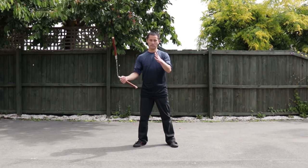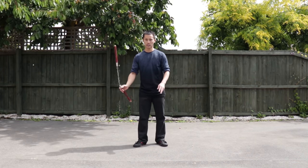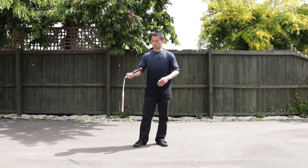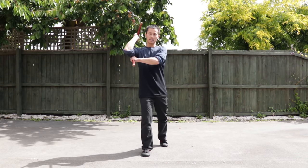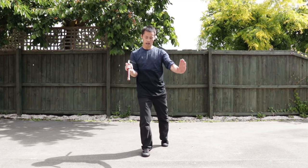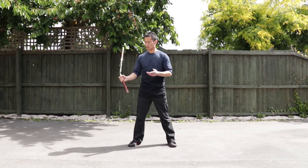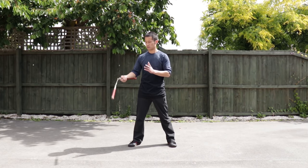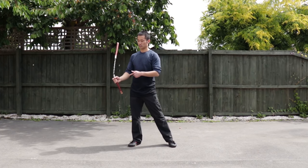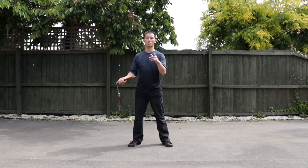Those two moves are very important. Once you get used to it — you can do picking, you can go like this, and forwardly you can choke. So that's why you have to build up coordination and strength with this move. Feel the nunchucks as one.